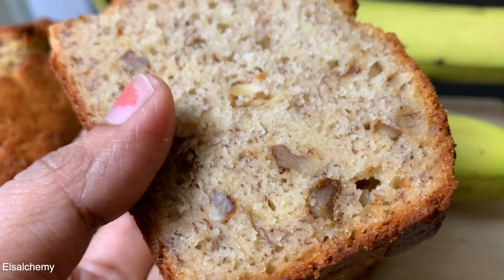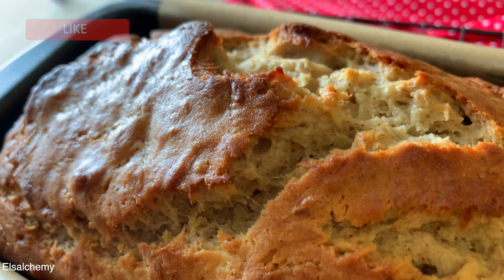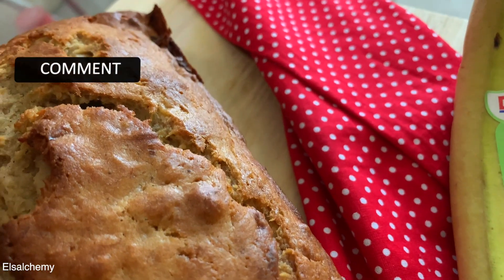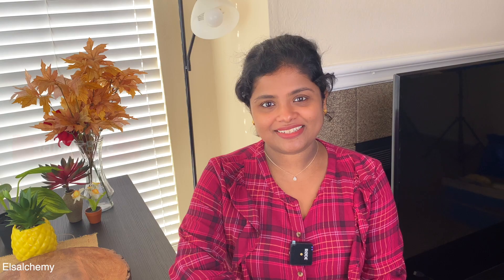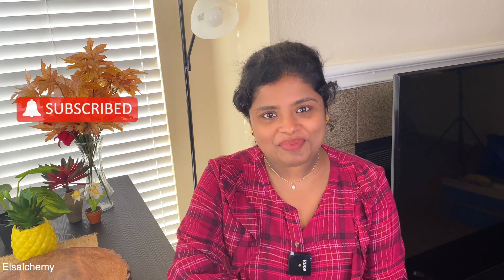If you've been enjoying this video and the information it gives, it'll be great if you could hit that like button. Now that I've shown you the foolproof method on how to make banana bread for beginners, are you interested in knowing what are five things that a good carrot cake should never have? Watch that video — recipe included. I wish you and your family a very happy Christmas and a fantastic new year. Take care.